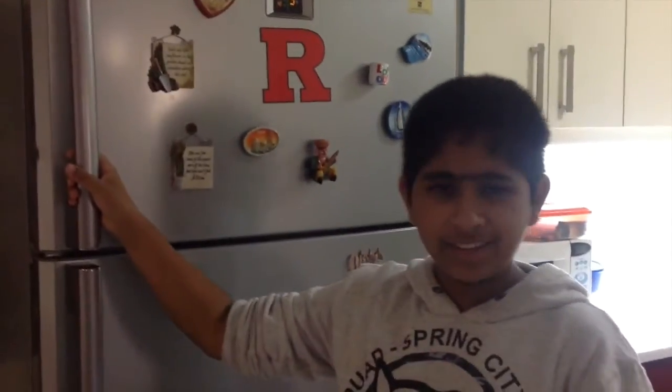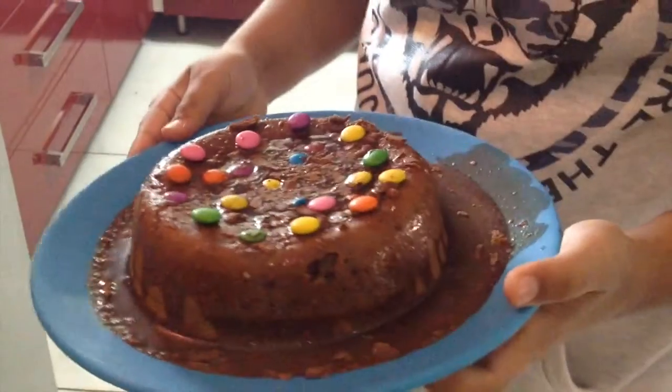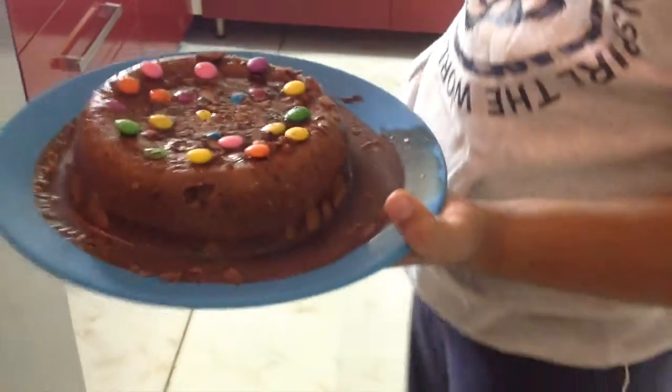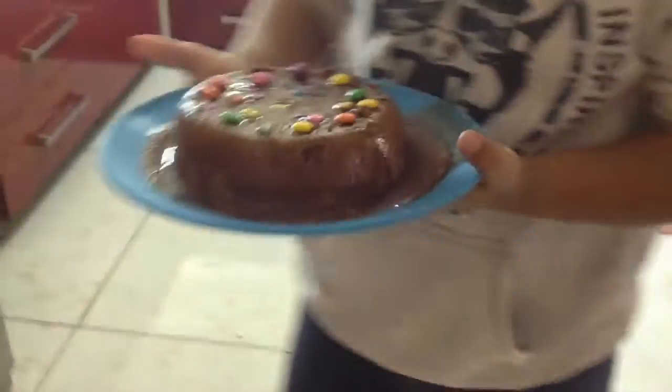Now we're gonna be taking out the cake — I think it's ready to eat. It looks nice. The chocolate is still not exactly frozen, but we did 5 to 10 minutes extra and that doesn't matter.